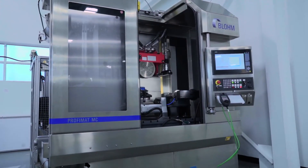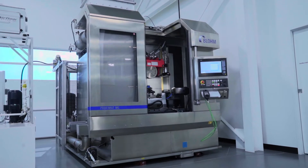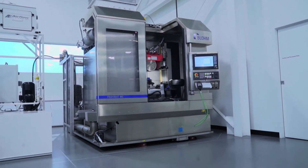Since the introduction of the MC in 1999, Blohm has over 250 installations worldwide and has expanded into markets beyond aviation into energy, machinery, and mold and die. With me today is Don Geiger. Let's take a closer look at the Profimat MC Arrow.